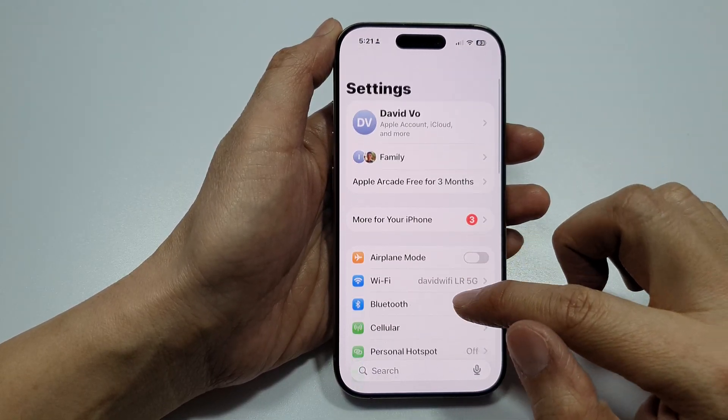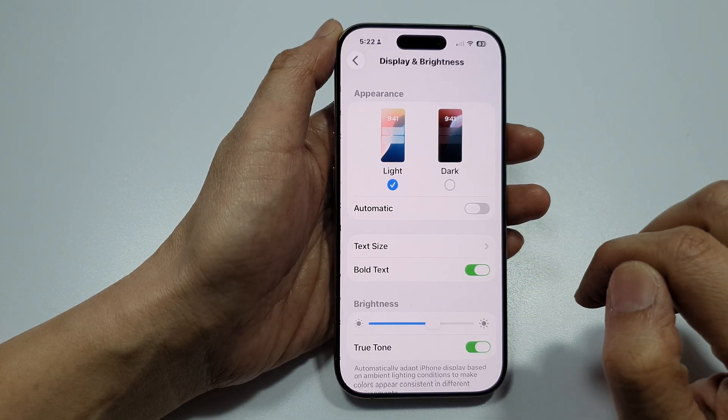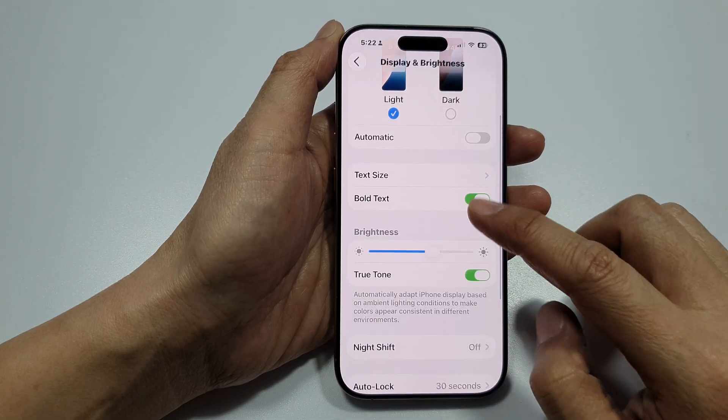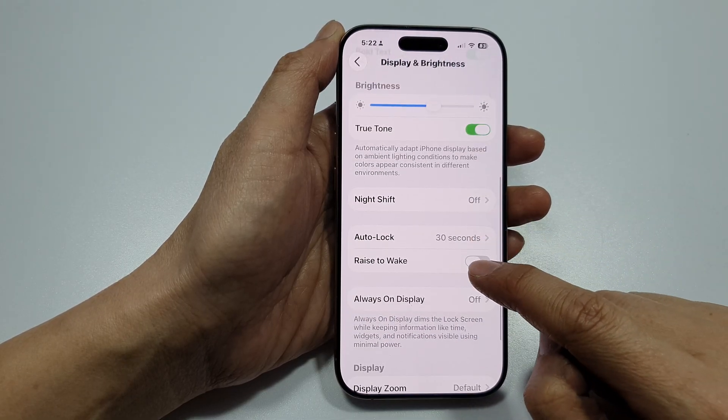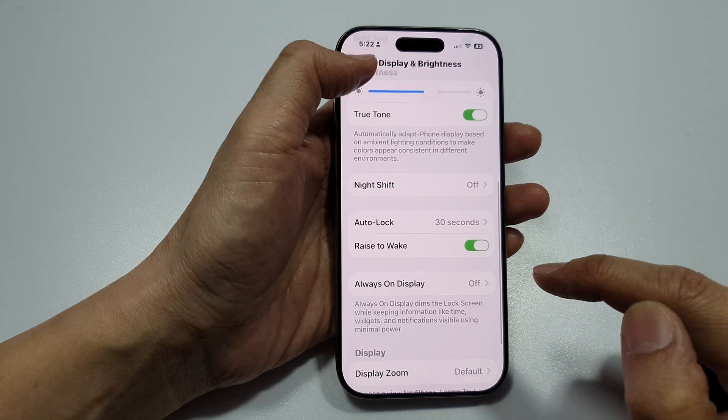Scroll down and tap on Display and Brightness. Next, go down and tap on Raise to Wake and turn it on. Then tap the back key.